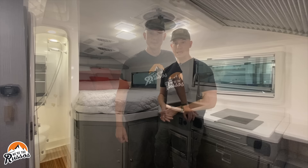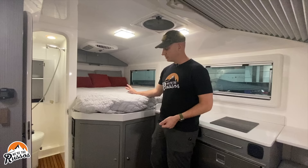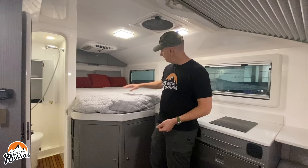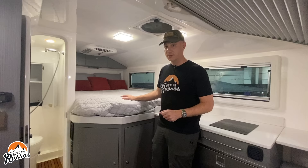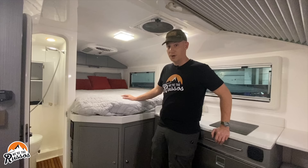In the bedroom area, there is a queen-size bed at 60 by 80 inches, except for a small cutout. There is an acrylic window, storage, and a 12-volt AC system. The Adventure Truck comes with 800 amp-hours of lithium battery and between 400 to 600 watts of solar on the roof to keep you charged up. Below the bed, there's additional storage.